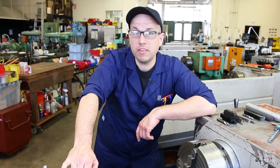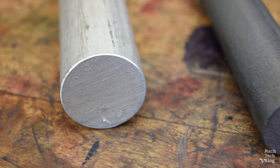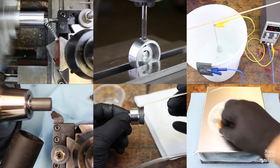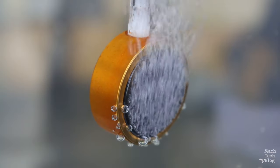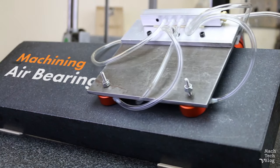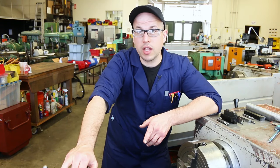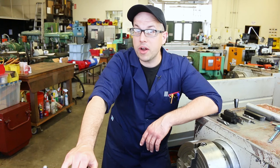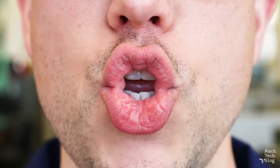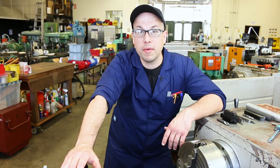Hi, I'm Adam. This is the Machine Tech video blog and today I'm machining an air bearing. In the last video I discussed different types of air bearings and how they work. If you haven't watched that video yet, do it. If you have already watched it, it's time to start making a flat aerostatic graphite bearing.